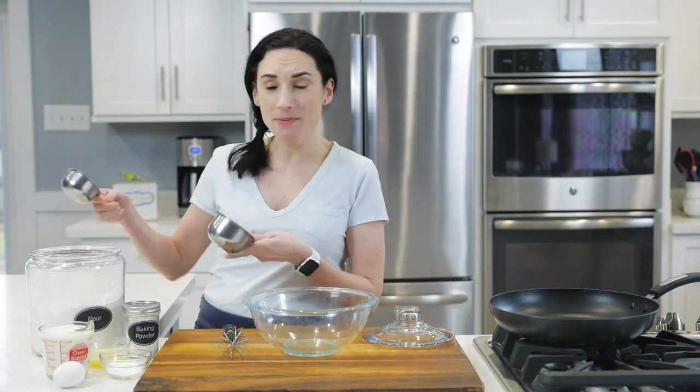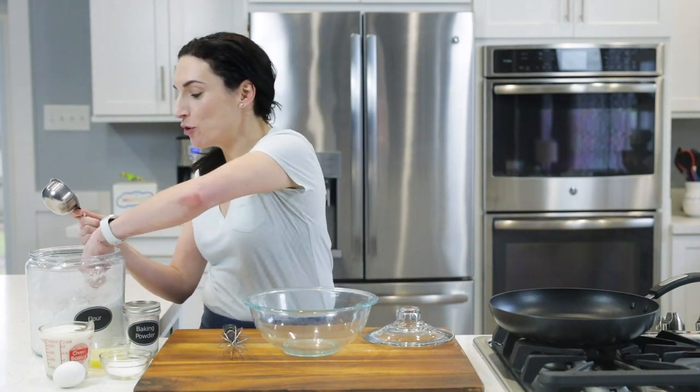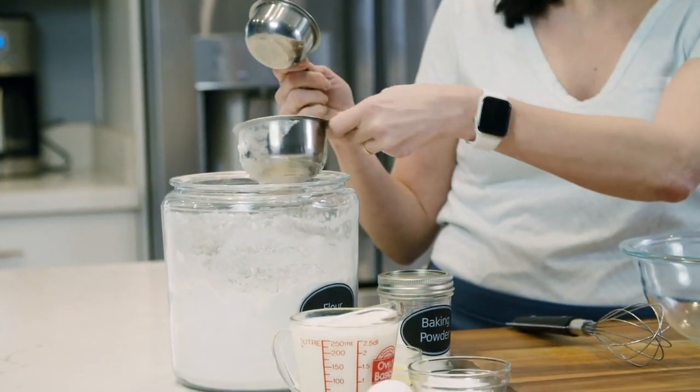To get a really good pancake batter going, the most important part is how you measure your flour for the pancakes. This recipe has one and a half cups, and what you do not want to do is take your one cup spoon and dip it straight into your flour.